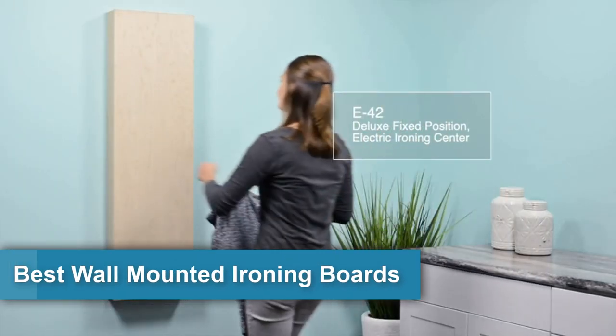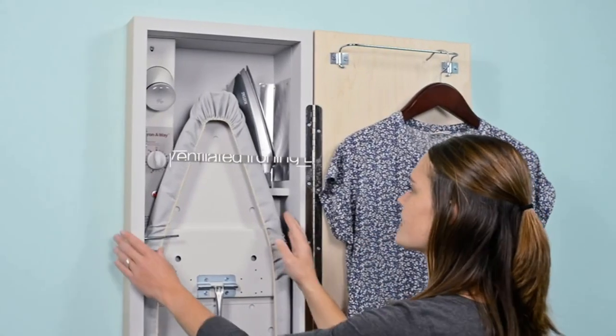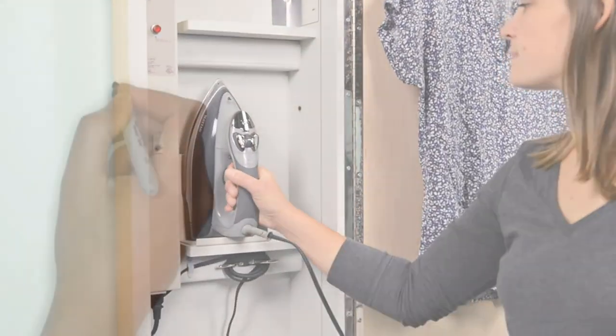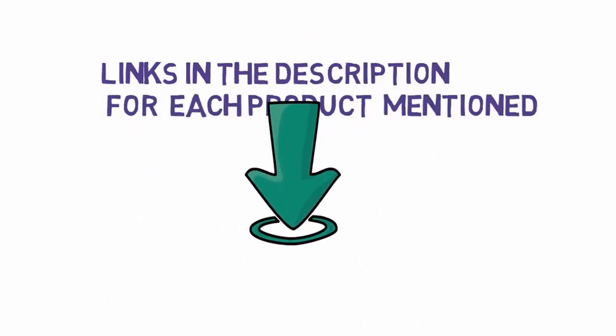Are you looking for the 6 best wall-mounted ironing boards? In this video we will look at some of the 6 best wall-mounted ironing boards, compact and convenient for storage. Before we get started, we have included links in the description, so make sure you check those out to see which one is in your budget range.